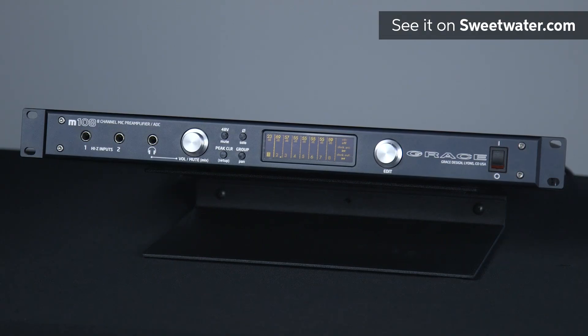So that is the M108 eight-channel microphone preamplifier with A to D converter. It's a very exciting product for us and there's lots to learn about it, so please call your Sweetwater sales engineer to find out all the details.